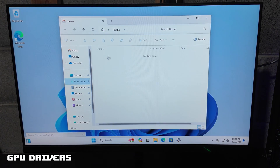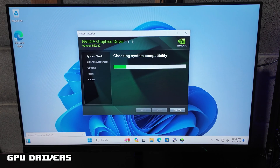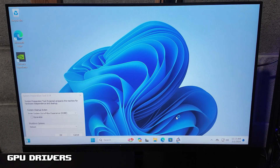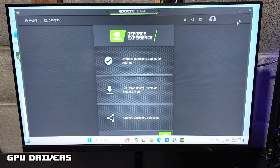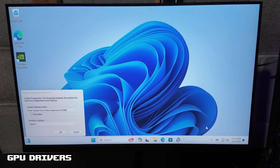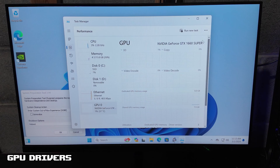Once that is done downloading, we are going to launch it. This only takes a few minutes to download. Once it is finished downloading, just close out. Now we are going to check to make sure — sometimes there are some extra pop-ups. So I am right-clicking here on the taskbar, doing Task Manager, and then going to Performance. And now we can see the GTX 1660 Super has its downloaded drivers.